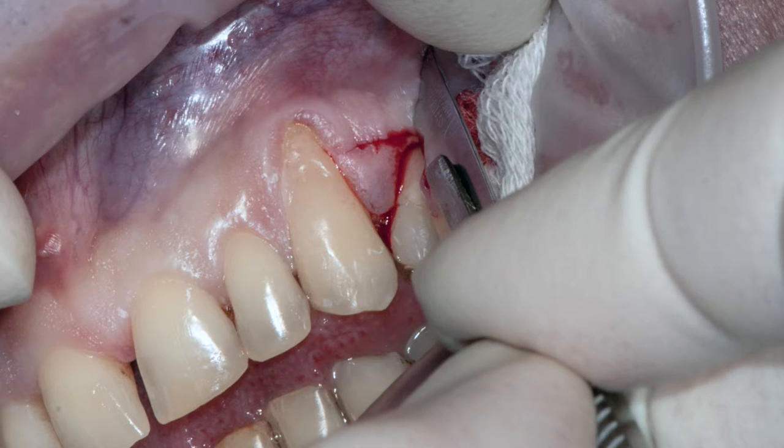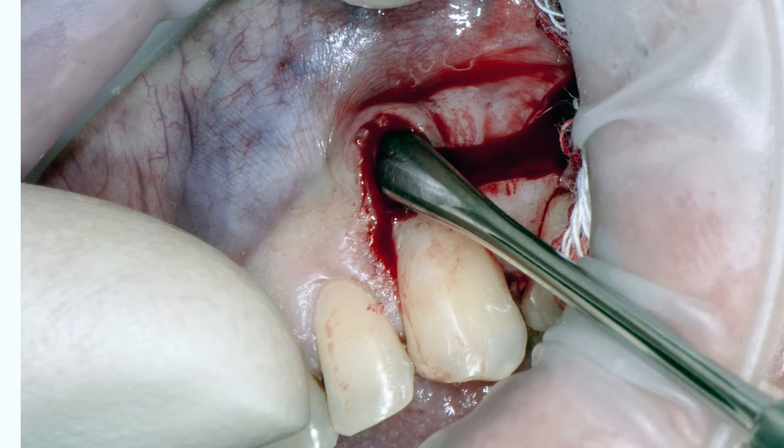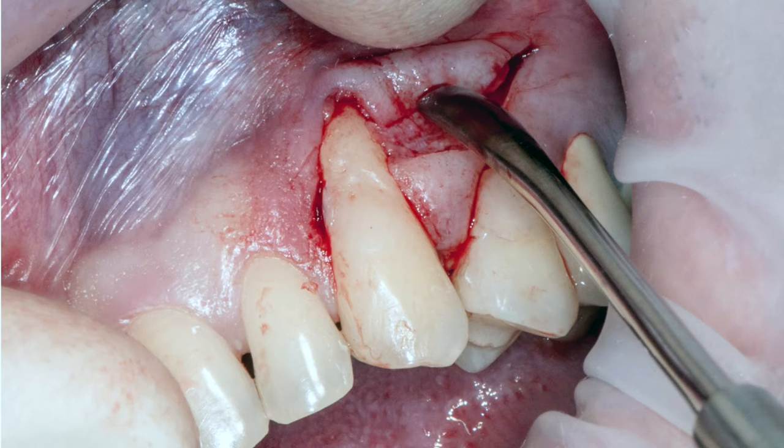Снимаются только маргинальные эпителии. Скальпель устанавливается перпендикулярно поверхности зуба, для того чтобы снять только эпителий. Затем формируется второй вертикальный разрез, таким образом этот лоскут отслаивается и мобилизируется. Мобилизация проводится так же, как при корональном смещении — расщеплением в области слизистой.